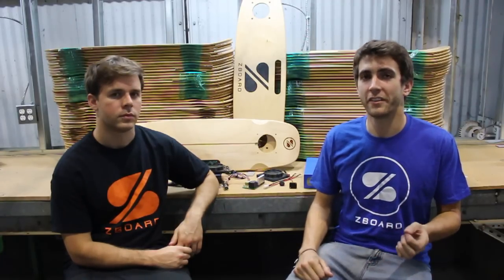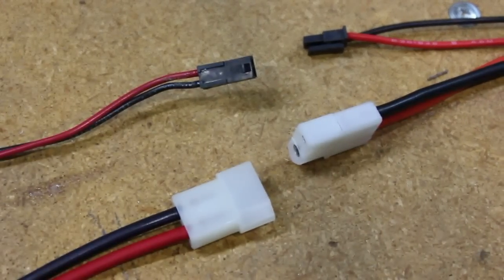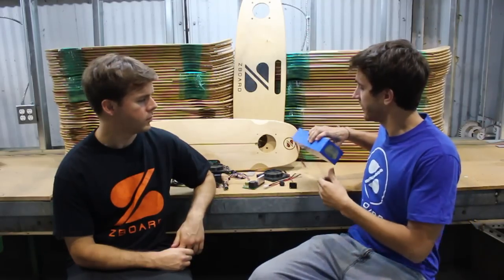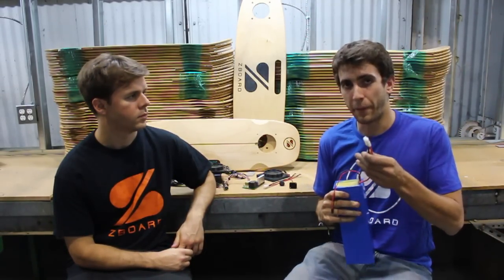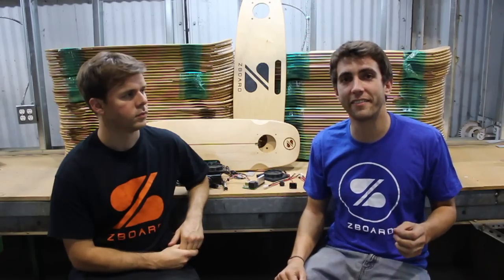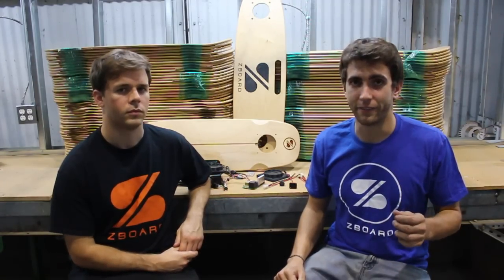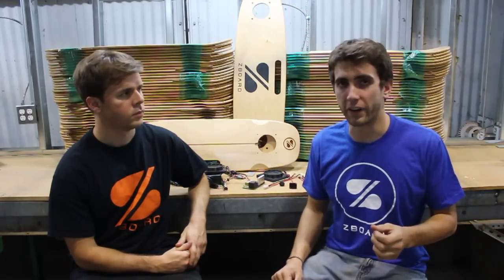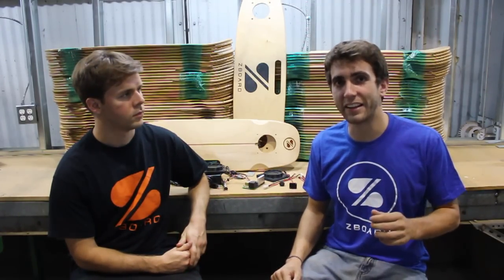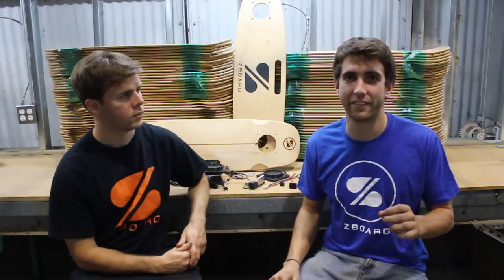However, we recently experienced some delays with the connectors — a seemingly small issue that could have had serious consequences. This is a perfect Z-Board battery. It has a connector for charge, a power connector, and our charger has a special connector on it as well. We communicated this setup to our battery manufacturer, but due to gaps in the language barrier, we weren't positive that they'd get it exactly right. When the samples arrived, they were indeed using the wrong connectors and some of the connectors were wired up backwards. If we had ordered our production shipment this way, it would have led to huge headaches and significant delays.